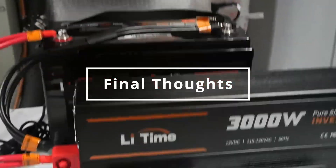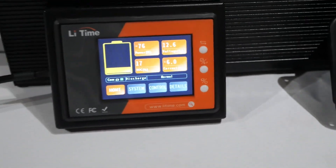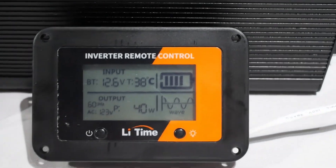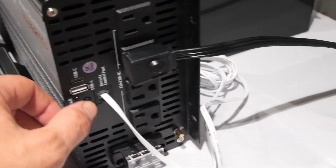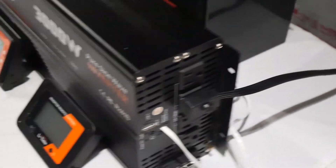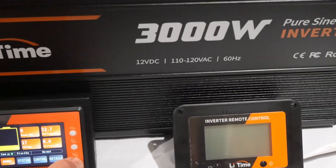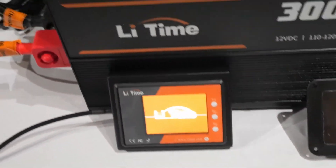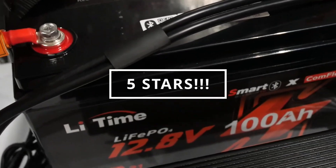My final thoughts: if you're looking for a high quality 12-volt system, this might be perfect for you. It handled every test I threw at it. It's very lightweight, the features are great, it has Bluetooth — all the bells and whistles. And most importantly, it just works great. You plug it in, you're good to go. It's solid. I highly recommend these products. After extensive testing, they get five stars for sure.